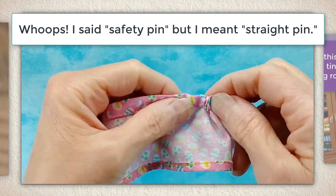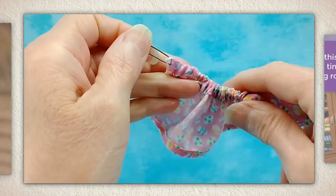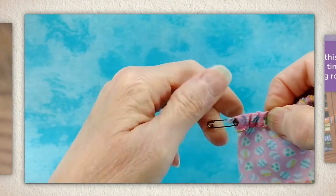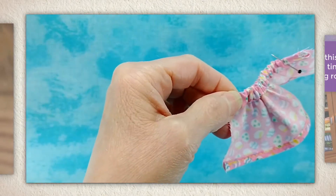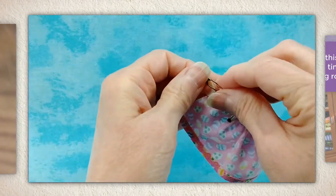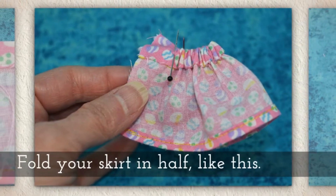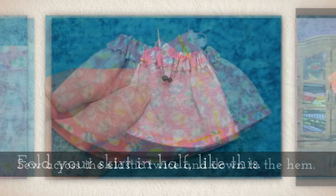Give the elastic a tug to make sure the safety pin is all the way through. When you get to the other end, give yourself a little bit of extra, then stick that straight pin back through the elastic and detach your safety pin.